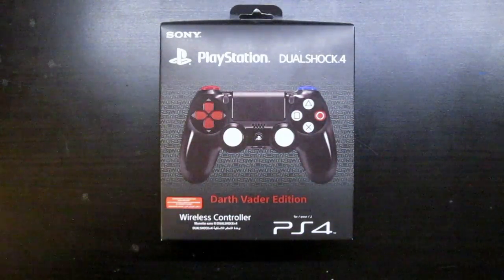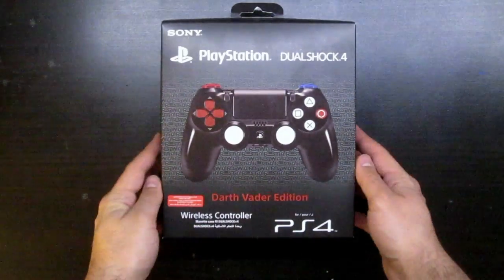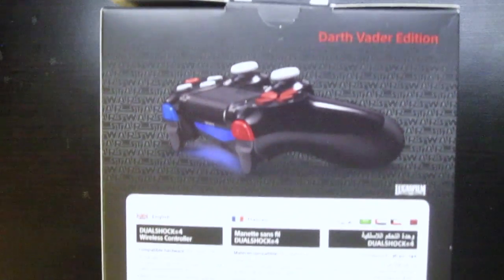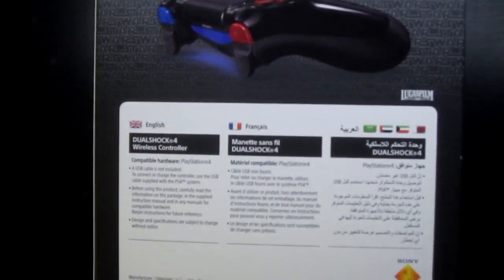Today we will be unboxing the PlayStation DualShock 4 Darth Vader edition. This is the European edition and you will find English, French and Arabic writing.